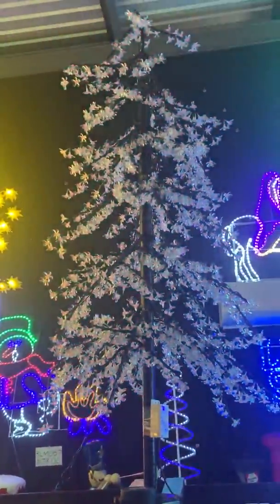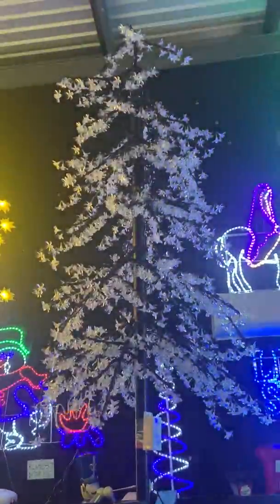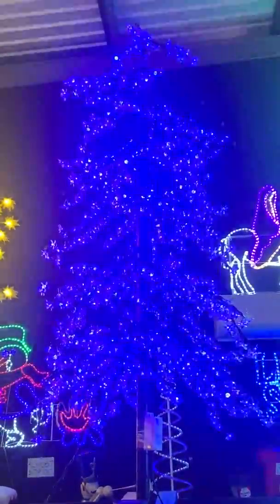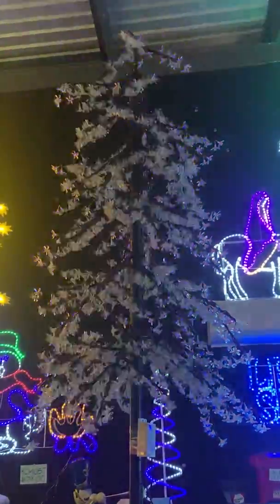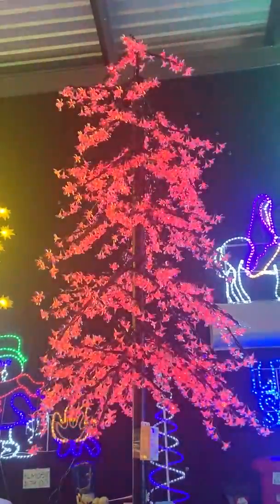So it's changing there to red and back to blue. That's auto-changing — it can't be changed, it just has a set pattern. What you're seeing is just a sequence it runs through. The actual leaves are cherry leaves.